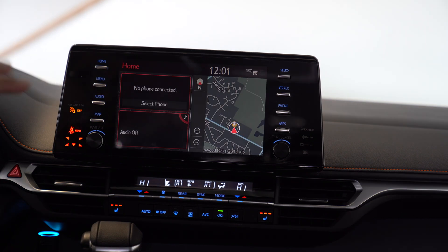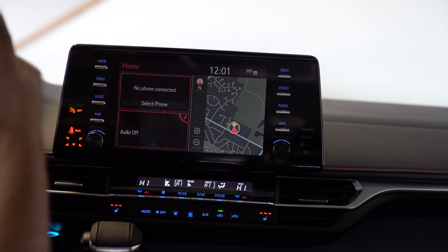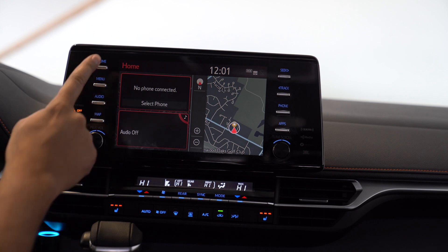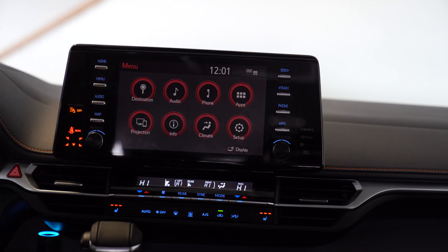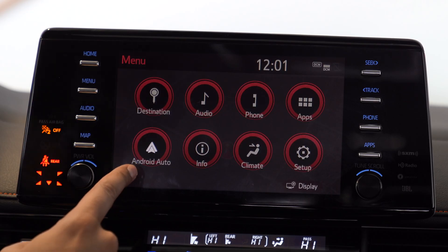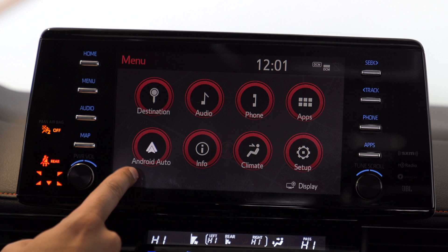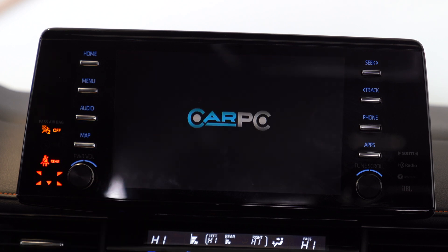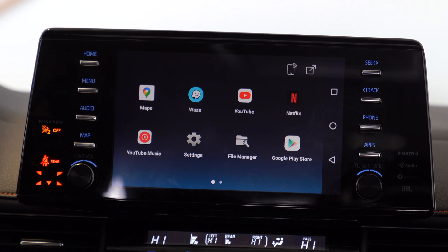This here is the main hub of the vehicle's original system. Right now it just says home, no device connected, audio off, etc. However, if I click on menu — watch this — once it uploads, it'll create an Android Auto icon. So if I click this, it will boot up our mini Car PC, allowing us to use it to the full extent: watching YouTube music videos, Netflix, you name it. Everything is there and this is our main hub.